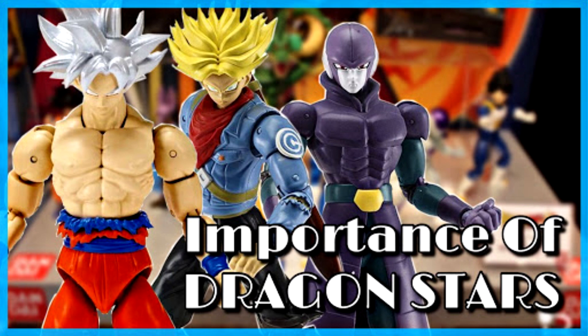Another common criticism is comparing promo pics to the actual in-hands figures. One of the most talked about is the Resurrection F Super Saiyan Blue Goku. In the promo images, the hair was all spiky and looked really cool - phenomenal, even. If that had been what we got in hand, it could have been the best Super Saiyan Blue Goku hair sculpt from any figure line, not including what has shown up for pre-orders from Figuarts.